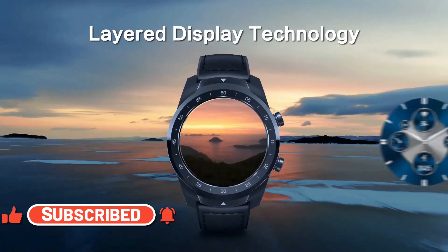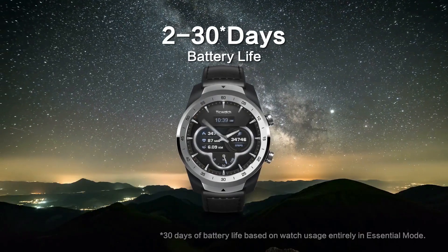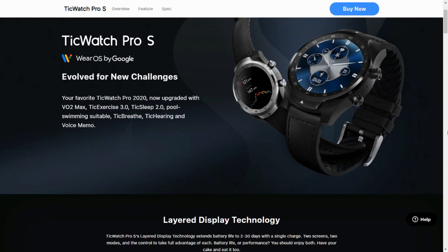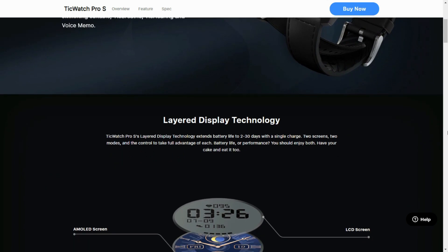This all new TicWatch Pro S has been launched at about $259 US dollars, whereas the TicWatch Pro 3 is available currently at $299. So the difference is close to about $40. The delta between these two watches in terms of specifications is much higher than the delta between these two watches in terms of pricing.